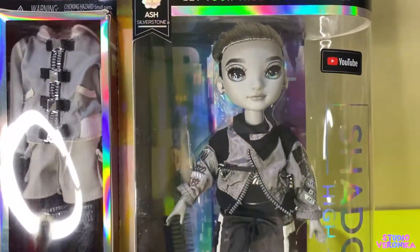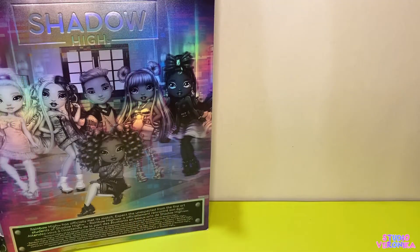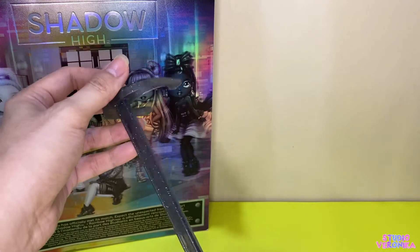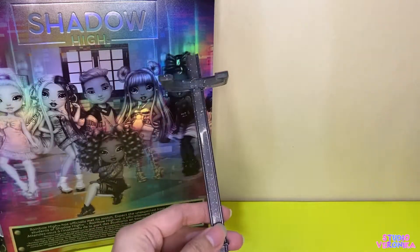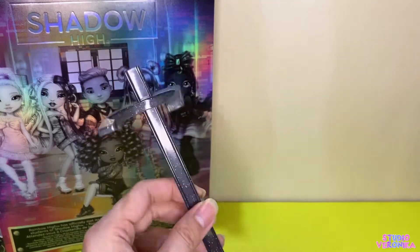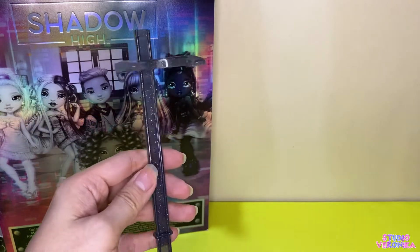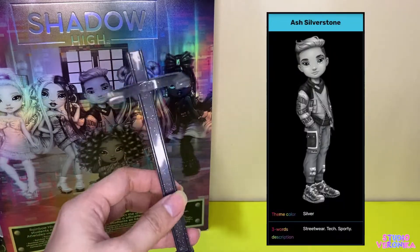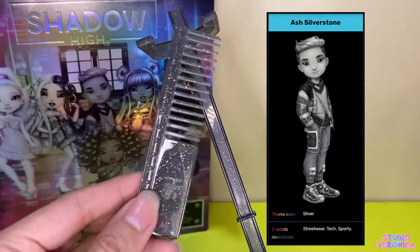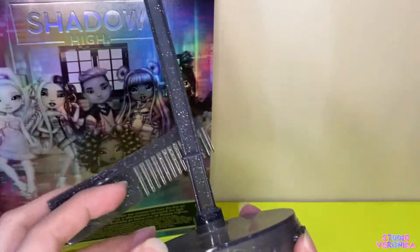Out of the box, Ash also has his own doll stand. This is darker than Nicole's — I think it's almost black, but it's kind of dark red charcoal. I wish it were silver since his name is Ash Silverstone, so I hoped it would be more silver instead of black. And here's a matching comb as well, with the Shadow High logo and studs.